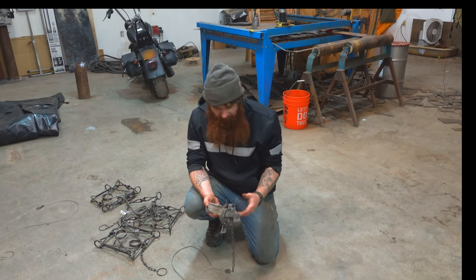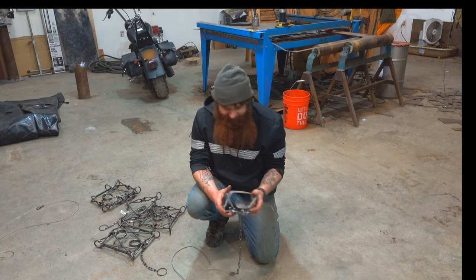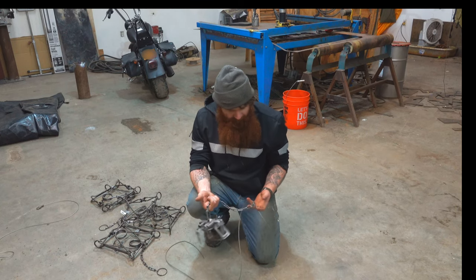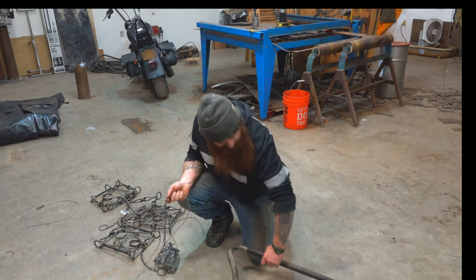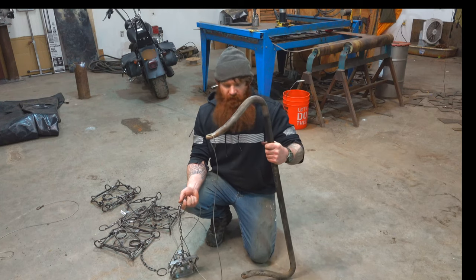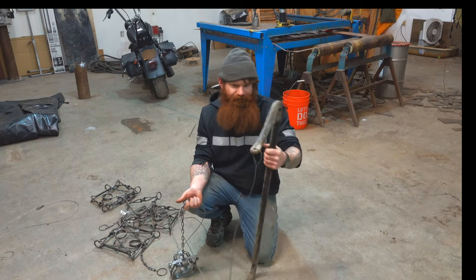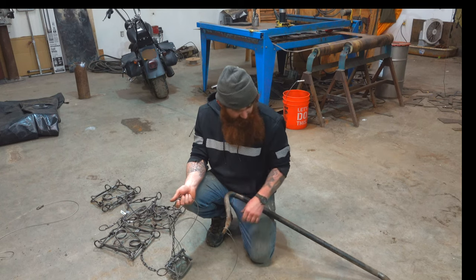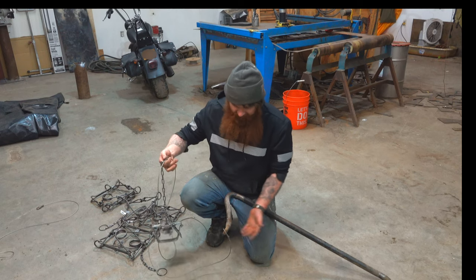We're going to catch some beavers over the next couple weeks and try to catch some of it on film. I'm building a drowner right now. I've got this old steering stabilizer — somebody will probably tell me what this thing is — it's an old part of a truck I was working on, don't need it anymore. It was sitting out behind my shop, so we're going to use it as a weight.